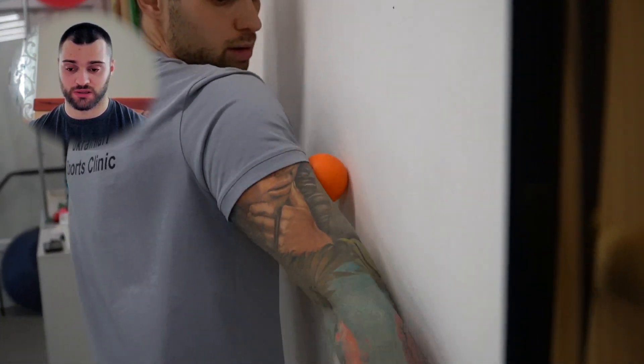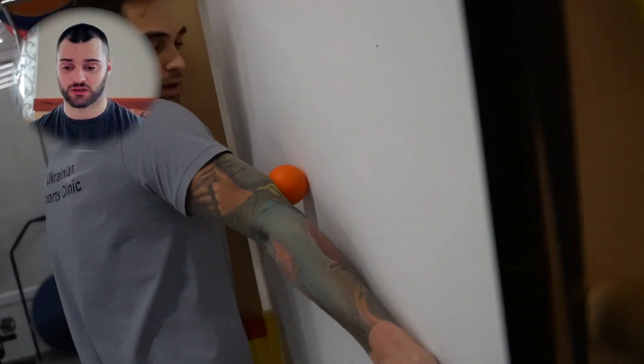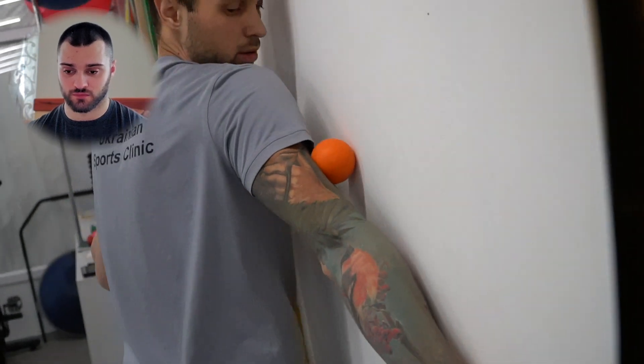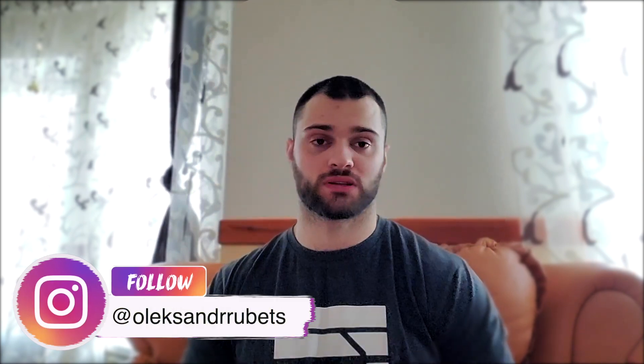Это раскатка бицепса: две вариации — возле стенки и просто рукой. Грудные мышцы очень надо раскатывать, и даже по центру — не только по кругу, но и вот эти хрящики по центру тоже нужно раскатывать. Это была короткая разминка. Я думаю, каждый найдет для себя интересные упражнения и включит их в свой разминочный рацион. Надеюсь, информация была полезна. Спасибо за просмотр, до свидания.